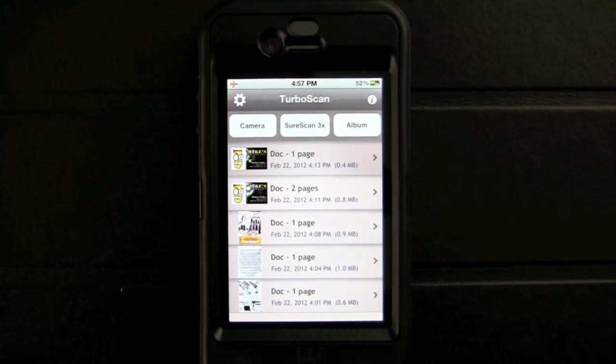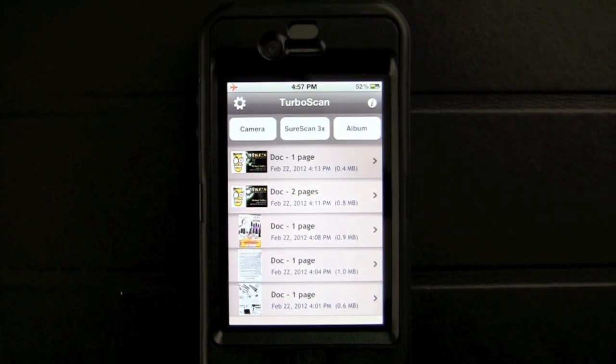Crazy Mike, crazymikesapps.com, with an iPhone app review for TurboScan by Pixoft. This application is in the business category, works best on an iPhone or iPod Touch, and is currently selling for $1.99.